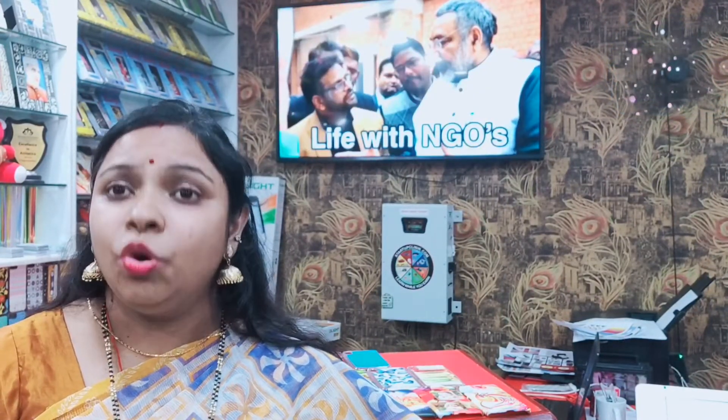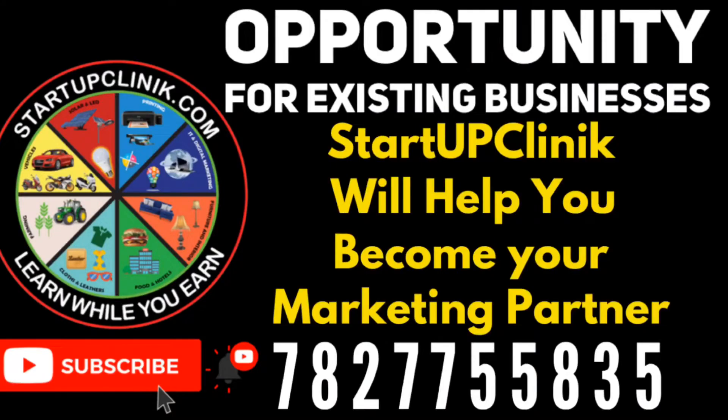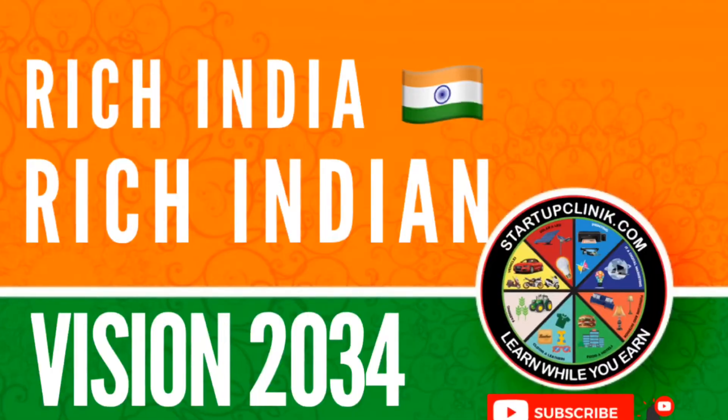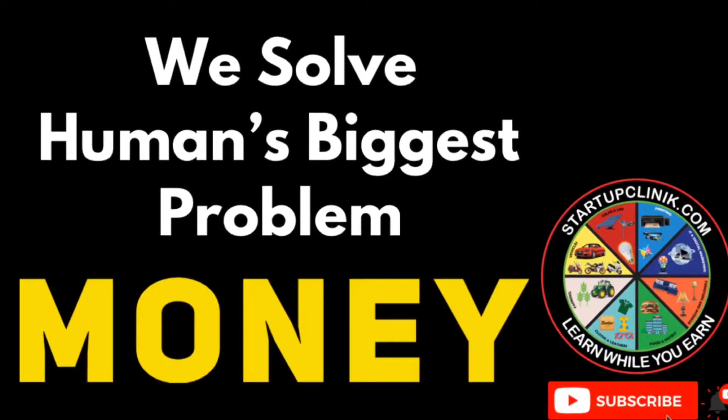If you want to start up different businesses, in our Startup Clinic other businesses can start up here — you can phone call us, the number is in the description. If you want to know about the business and how to get further, in the description there are many digital videos to follow. Press the bell icon and notifications will come. We will see you in the next video. We want to help you grow your business and learn new businesses. Our focus is on entrepreneurship development, employment generation, women empowerment, skill development, and health care.